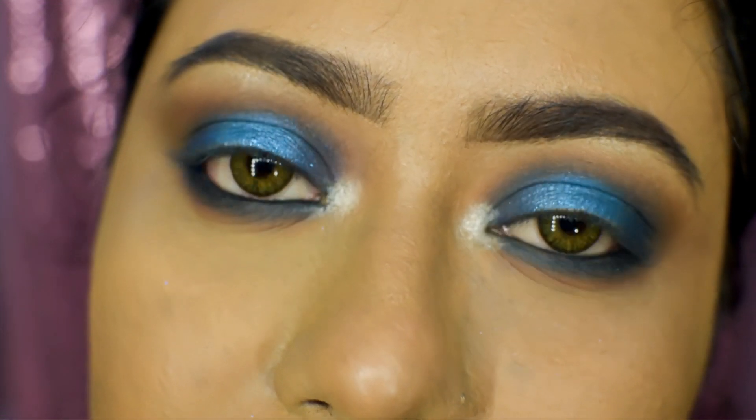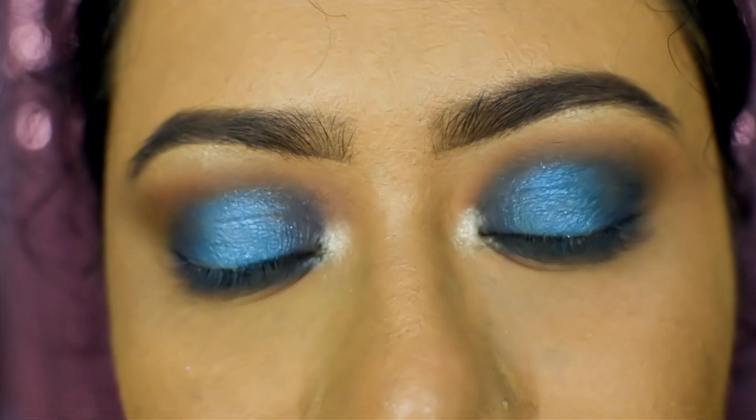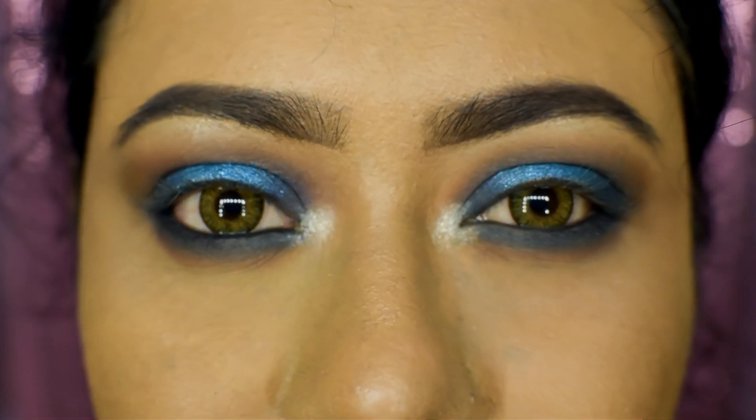I did my other eye off camera and this is how both eyes look together. I've also popped on some lashes for a more dramatic effect. Now onto the cheeks.